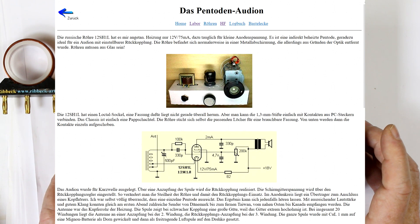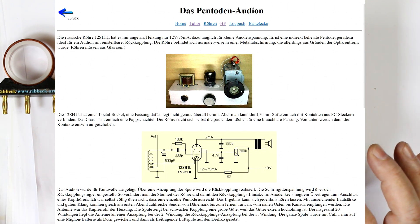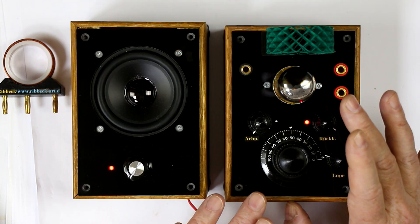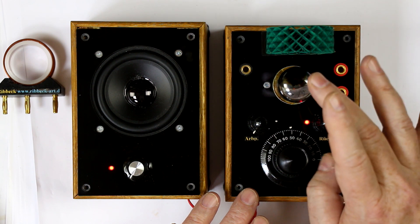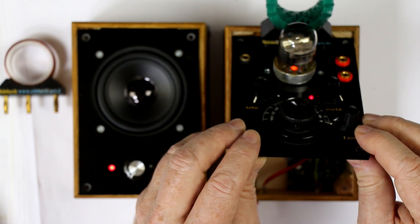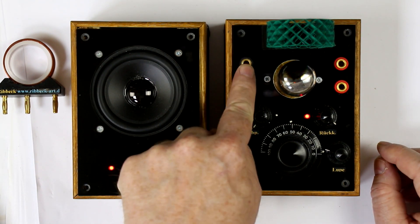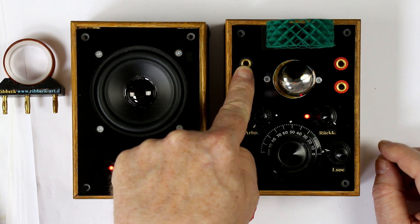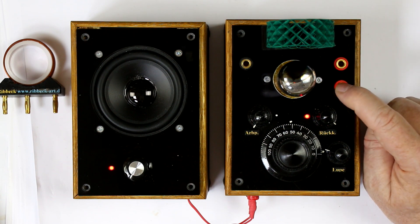You will see the original circuit in the background, and he has modified it a little bit. What you can see here is just the coil for the resonant tank circuit, and the tube which is lit from below with an orange LED.